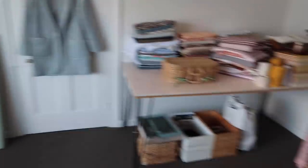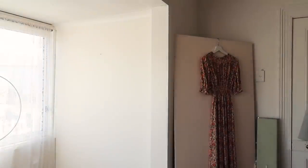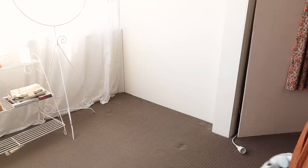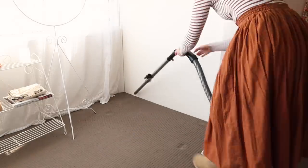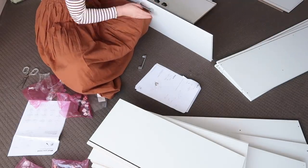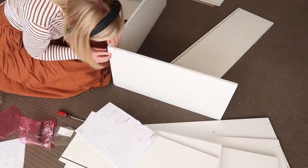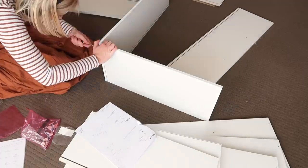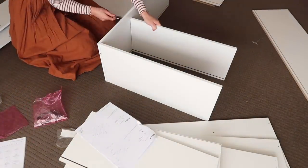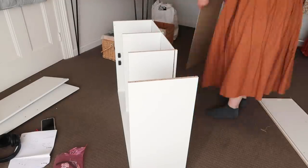So I'm going to move this out of the way and then get started on building the new cupboards.